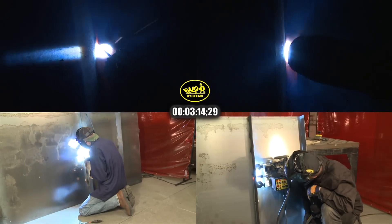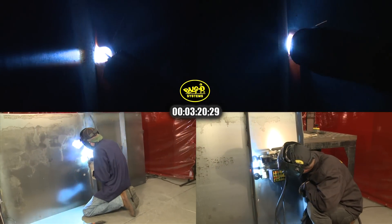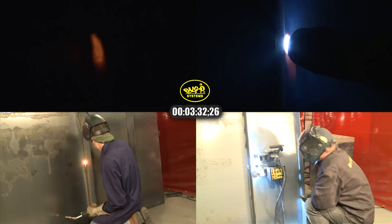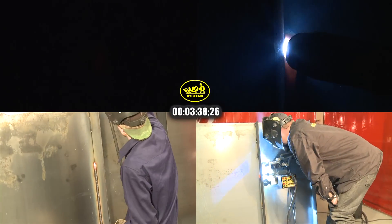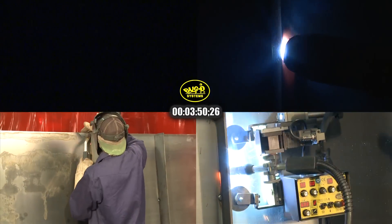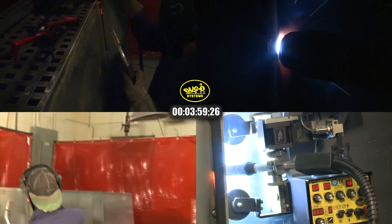Eventually, the inconsistency of heat input in the manually controlled weld causes the tack at the top of the stiffener to pop, so he has to stop his weld again. The welder has to re-tack the top of the stiffener to the plate before he can continue his weld. He again has to clean the weld to prevent slag inclusion.